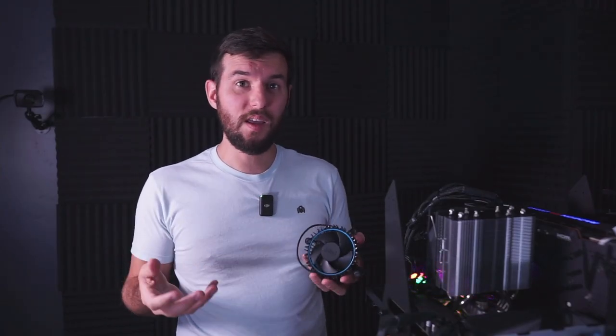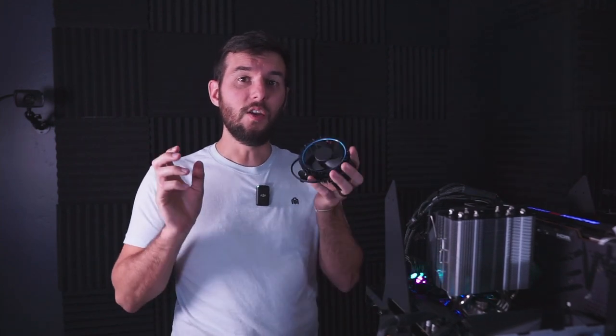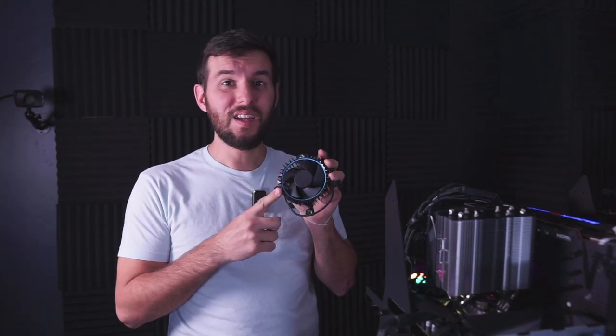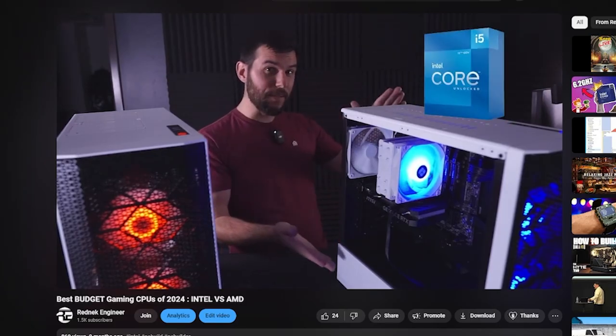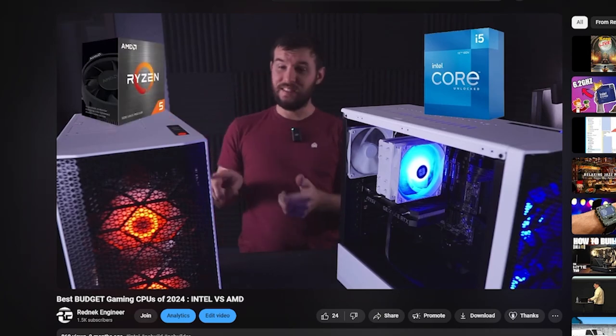Realistically, if you're doing anything other than just playing a game for 5 or 10 minutes, you should really consider throwing the stock cooler away — or maybe selling it on eBay and using that money towards a nice little CPU cooler like this one from Thermalright, because the results really speak for themselves. Quieter, it cools way better, and it really doesn't cost a lot. Don't use your Intel stock cooler. Speaking of Intel CPUs, maybe you should check out the budget CPU video I put out recently — it covers the differences between Ryzen and Intel if you're on a tight budget for your new PC build.